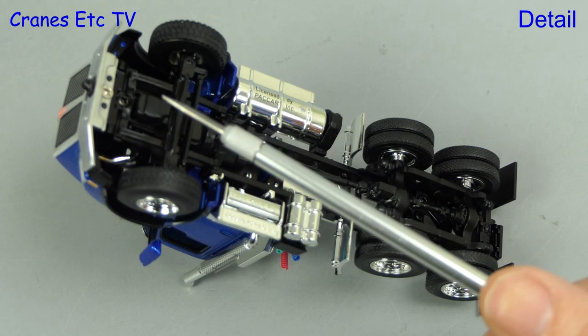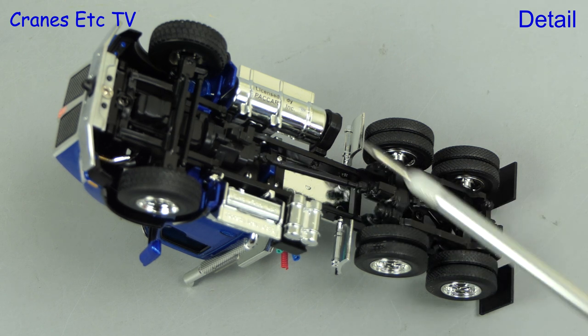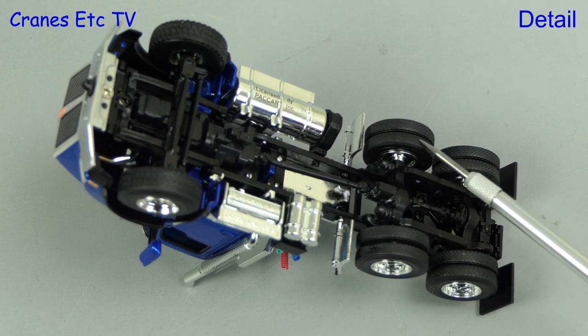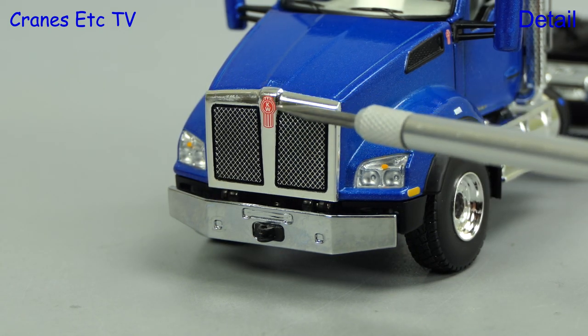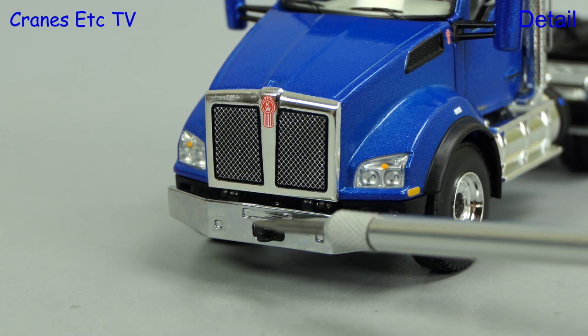We start underneath the Kenworth and there's some reasonable detailing around the steering, engine and gearbox. There are chrome tanks modelled and, like the rest of the detailing here, they're modelled in plastic. At the front the Kenworth grille looks good, there's a Kenworth badge at the top, and looking at the lights and the rest of the chrome work it's reasonably convincing.